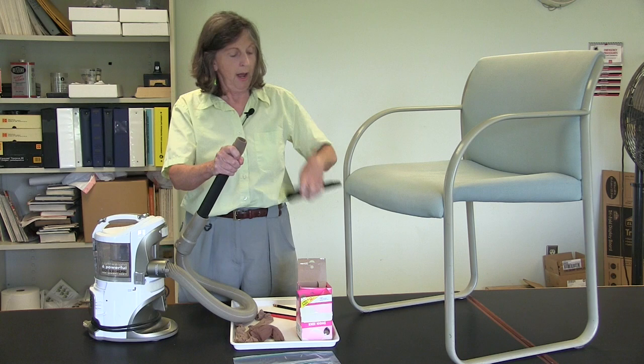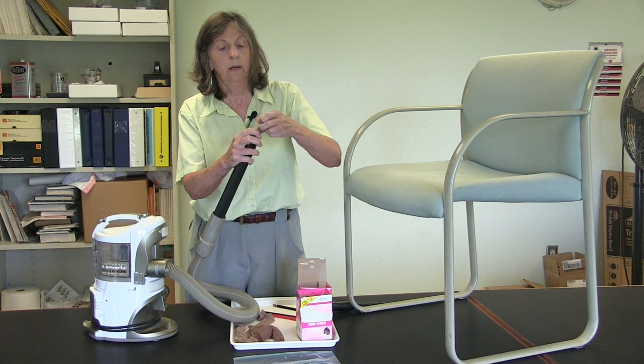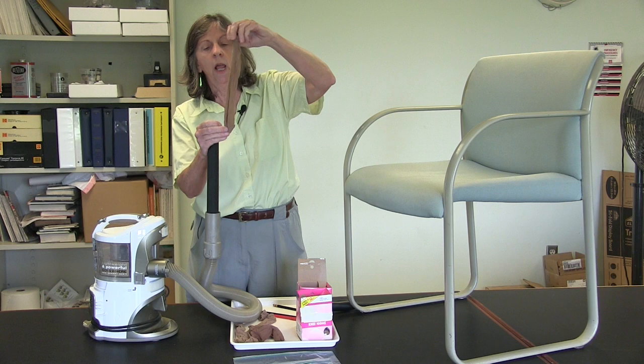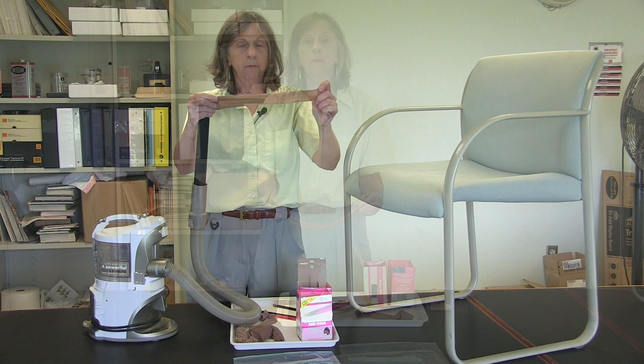Now, as soon as I have turned off that vacuum, I want to immediately tie off this nylon stocking. I have kept it inside the extension wand, I've created a knot, and now I pull it out and we have a bag of bugs or collected items.